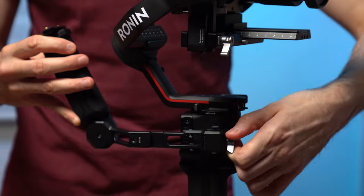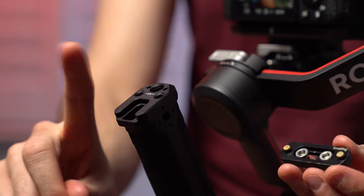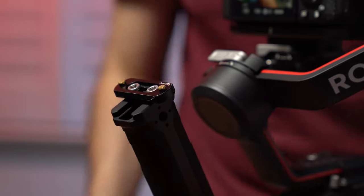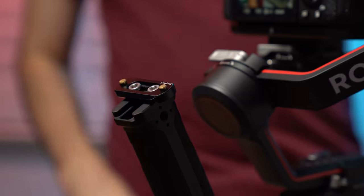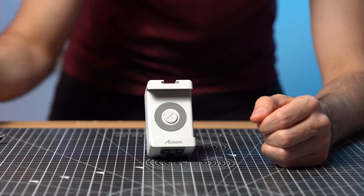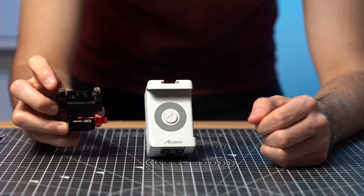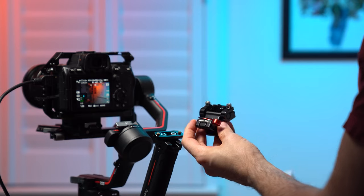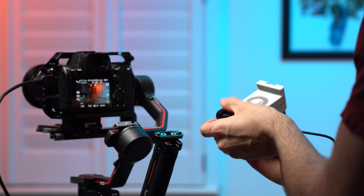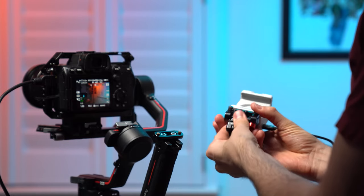I'm not a huge fan of hot shoe mounts, so instead I've attached a SmallRig NATO adapter to the top handle. Don't get me wrong, the provided hot shoe mount is really good, but I've had many bad experiences with that mounting system in the past — hot shoe mounts are the devil. So instead I'm using a NATO rail monitor mount from SmallRig again, not sponsored I promise. The mount easily screws into the bottom of the SEMO and then you can slide and lock the mount into position. It's way more sturdy than a hot shoe mount.